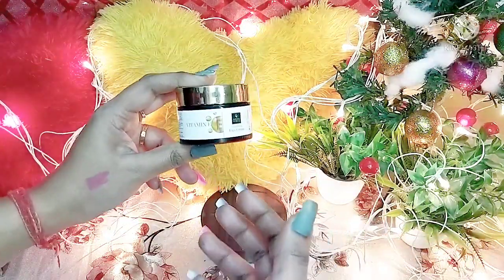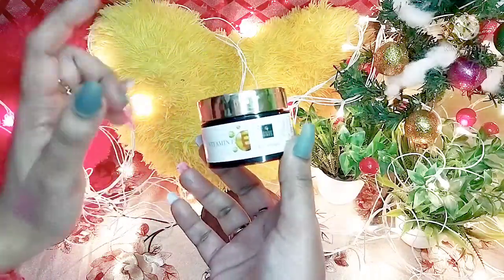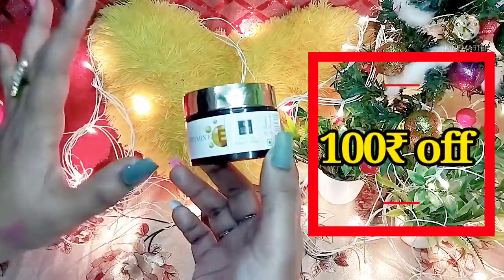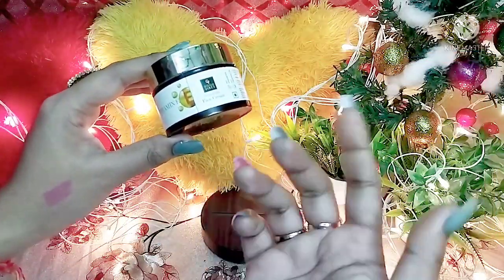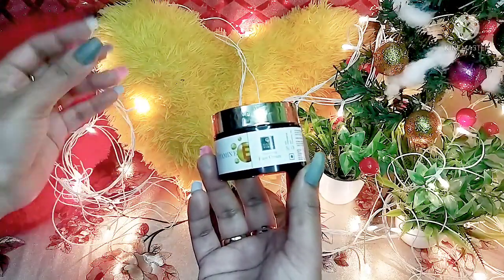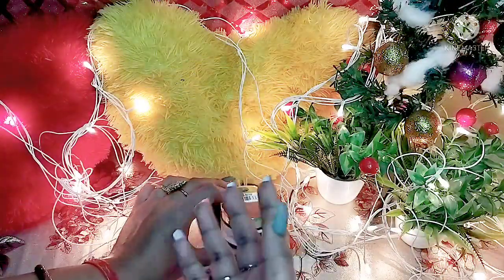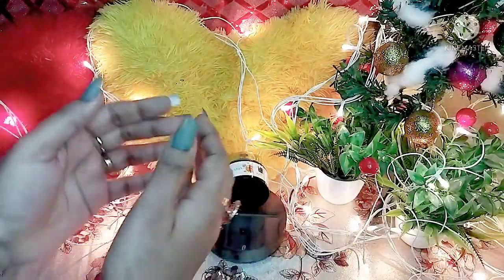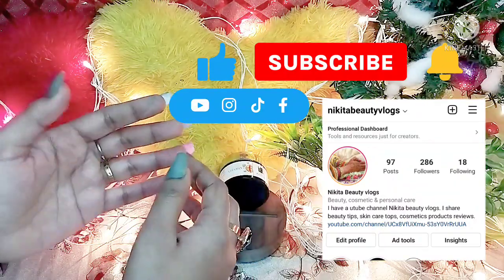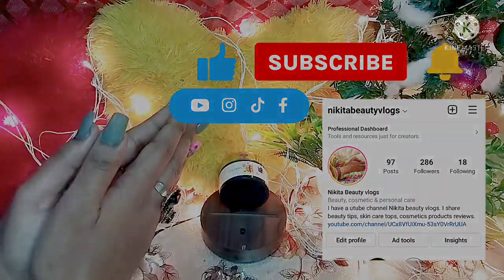If you have dry skin, you can purchase it. The link is in the description box — you can get it at a discounted price of around 100 rupees. If you have used this cream, please share your experience in the comments. I hope this video was helpful and informative. If you liked it, please give it a like and subscribe to my channel.